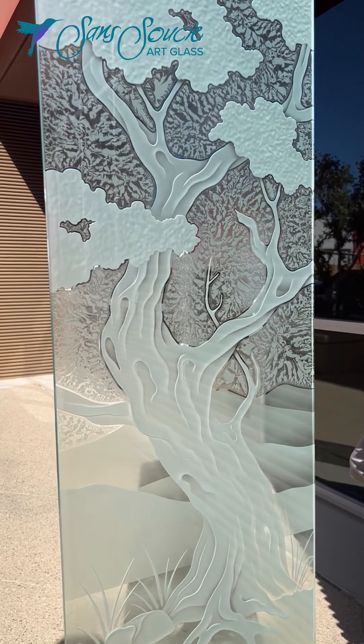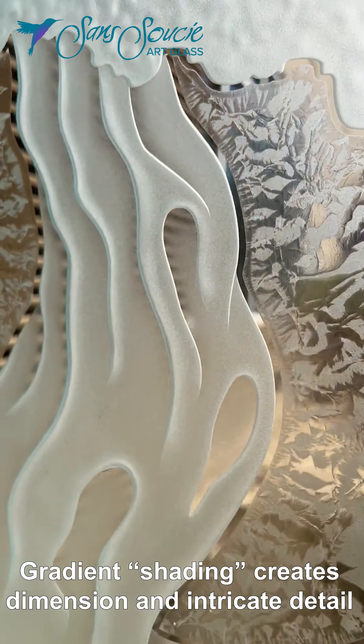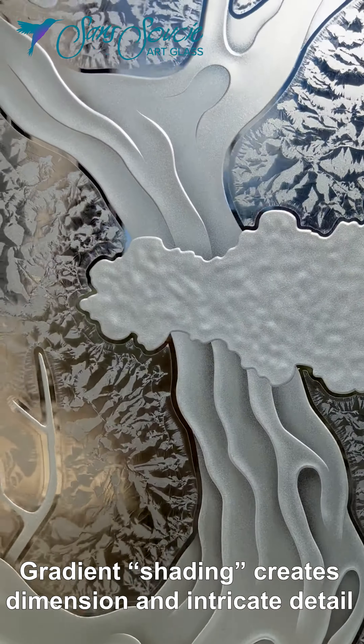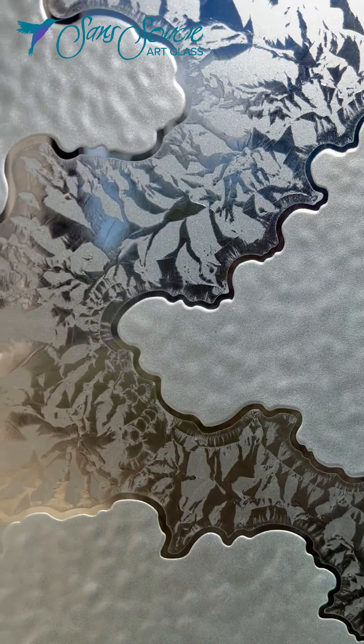The artist also implements shading, where the sandblast density gently fades out to clear glass — a gradient-like effect that adds more intricacy and detail to the finished look.